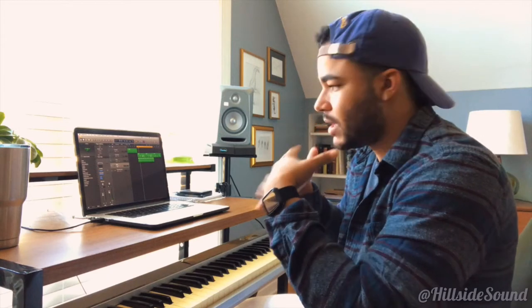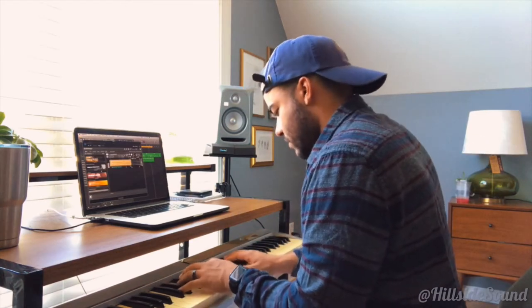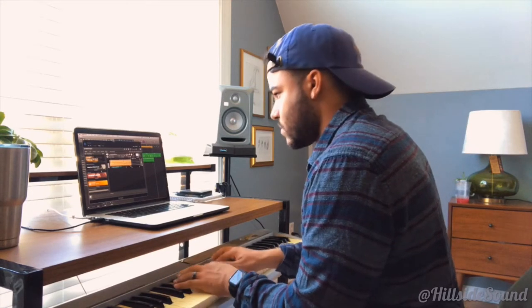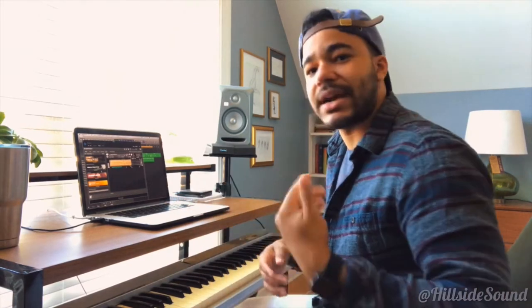I need to find a baseline — I feel like I can hear a baseline in my head, so I'm gonna play around for a minute. Sometimes I'll play around and actually play a real bass, but my real bass is actually in the garage and I'm being lazy today.